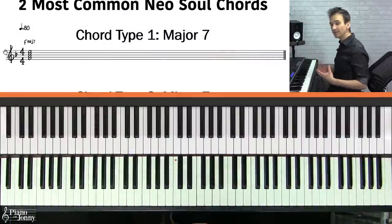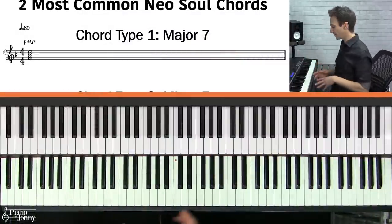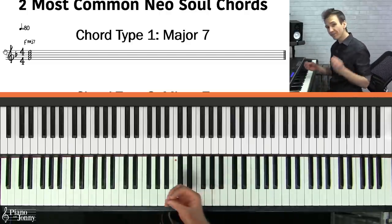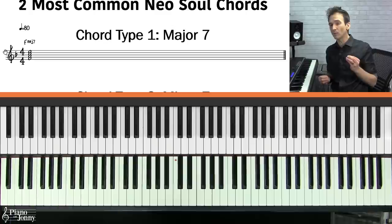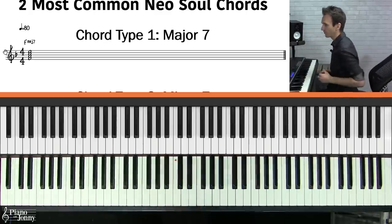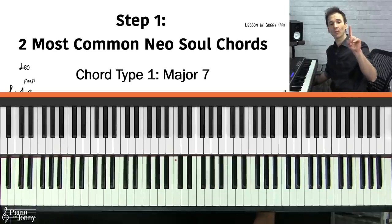The first thing I recommend when playing in this style is to use an electric keyboard sound. You can play neo soul with a grand piano sound, but it's going to sound a lot more authentic with an electric keyboard. Specifically, I recommend the Fender Rhodes sound — that's going to be a great sound for this style.